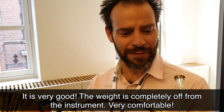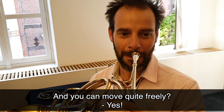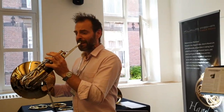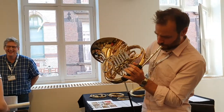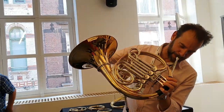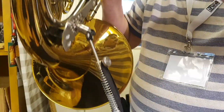It feels very good. The weight is completely off the instrument. It's very comfortable — you can move quite freely. Over time, I know you've made changes and adjustments to make it more adjustable. The spring action is wonderful; the spring really makes a huge difference. And the fact that everything is adjustable to find the balance point for your instrument — it's great. Thank you.